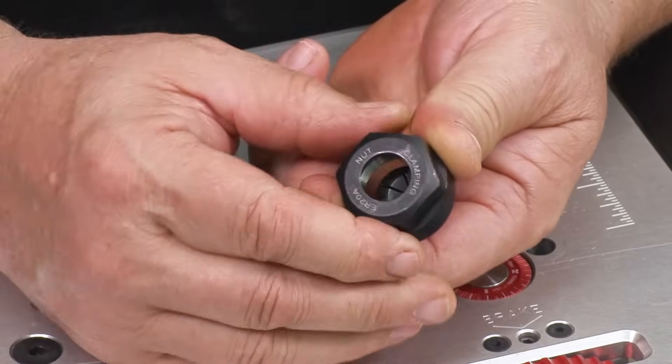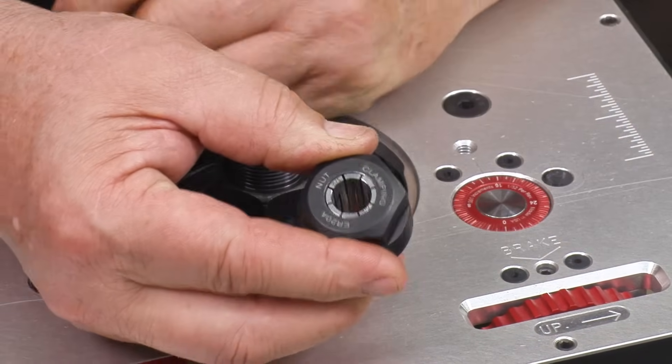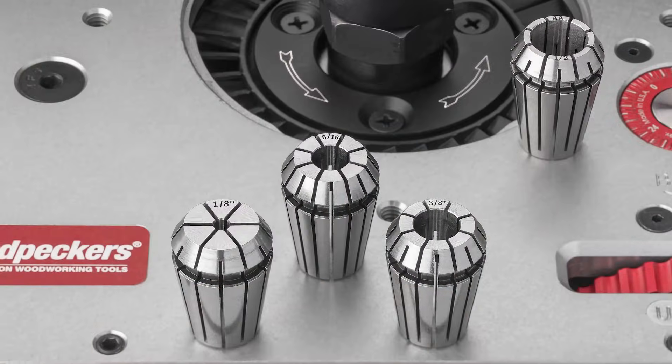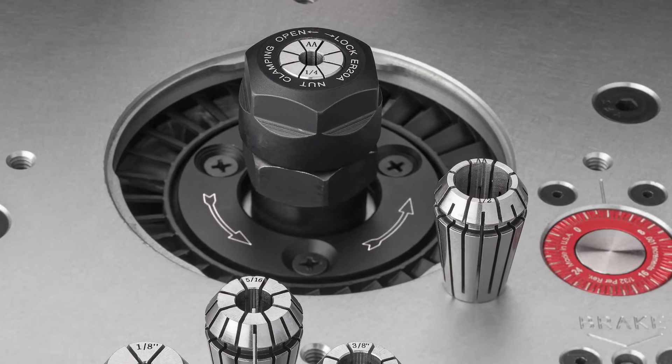Changing collets couldn't be easier — they just snap out and the next one snaps in. And unlike typical router collets, ER20 collets come in dozens of sizes, from tiny 1/16th of an inch all the way up to a maximum of 1½ inch.